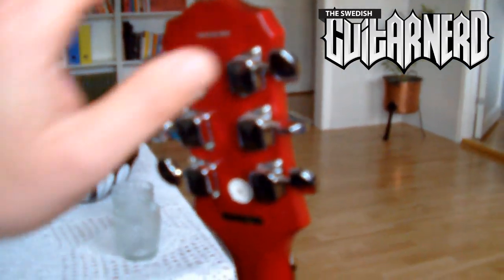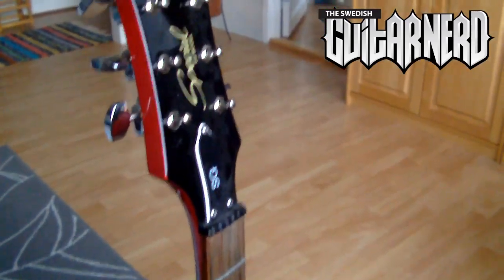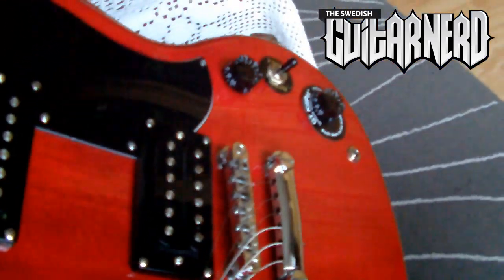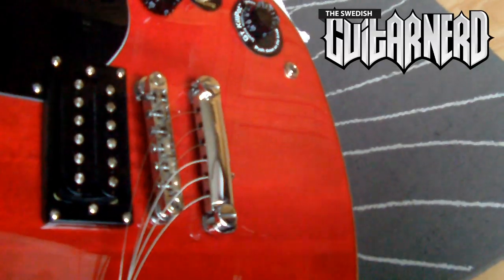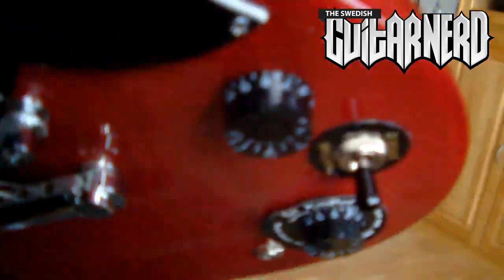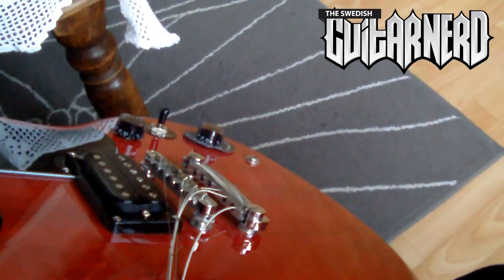We should start by removing these tuners. I've removed the strings and I just wanted to mention the stoptail bridge that Epiphone uses — the lock tone. It's actually a great improvement compared to a regular tune-o-matic bridge, because when you remove the strings it actually stays in place. With a regular tune-o-matic bridge all the pieces fall out. So yeah, it's a great thing.